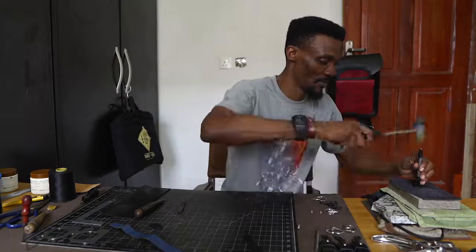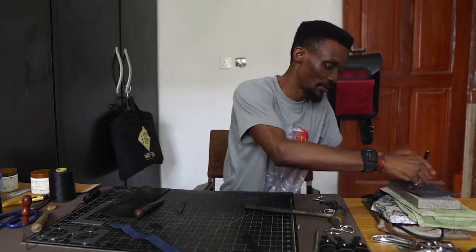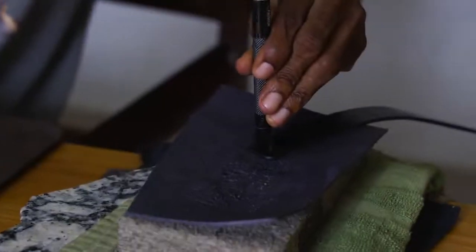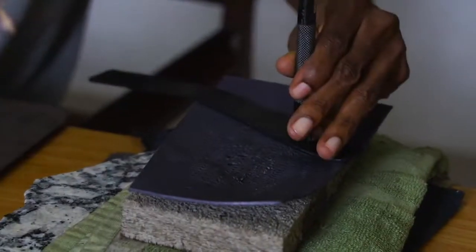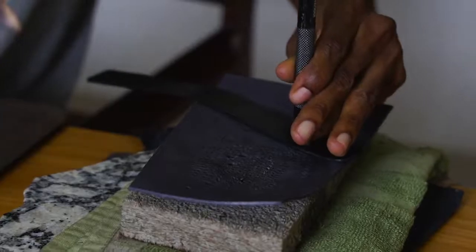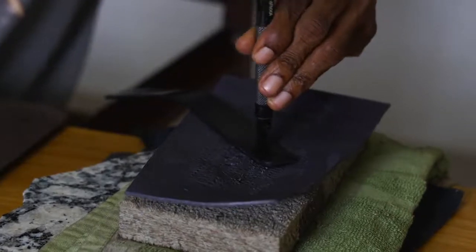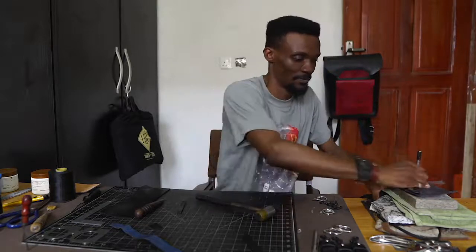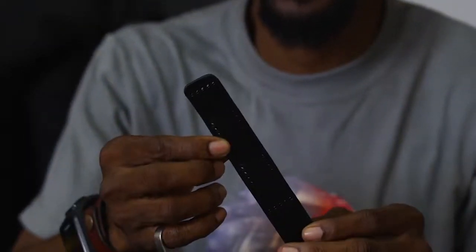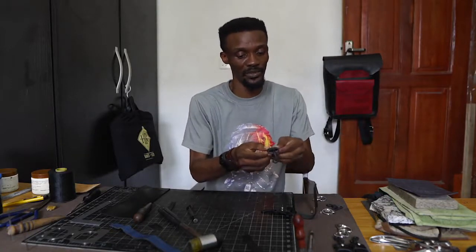Now that we have the burnished edge, the next thing is punching the holes so that we can go ahead and stitch. Carefully punch and pull it out. Now we have this — the next thing is we need to stitch.